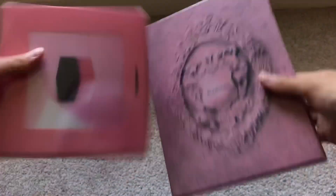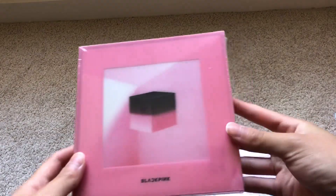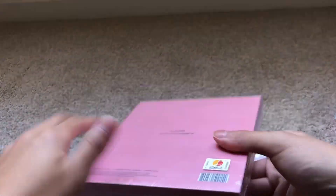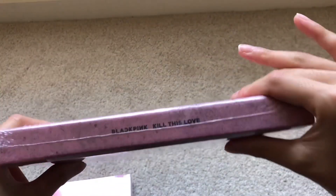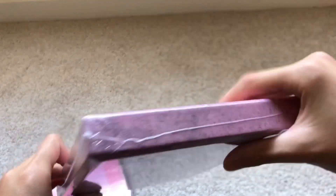Yes, so here we have the albums — I am super duper hyped to have these. Here is the front, the sides, and the back — very cool. And here is the Kill This Love album. I love the cover for this one, I think it's really really pretty. This design is definitely one of my favorites.